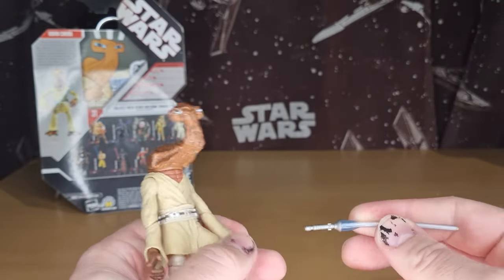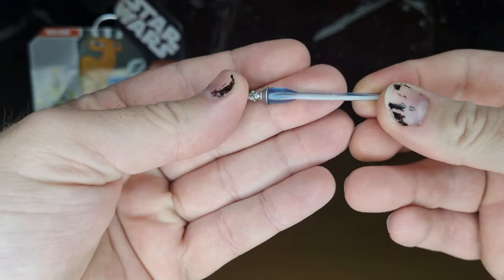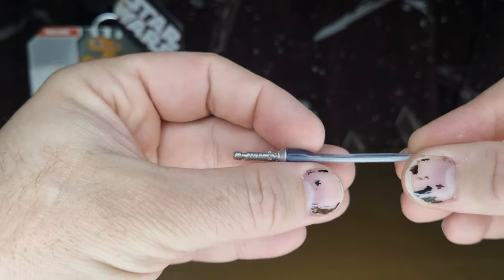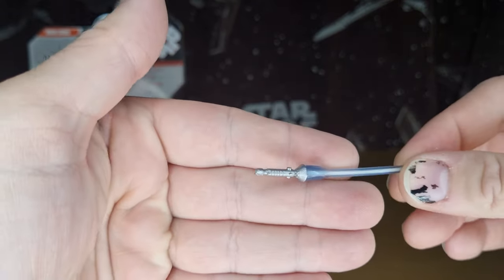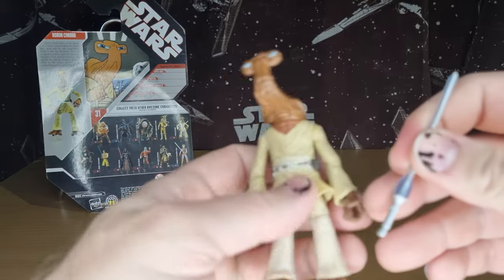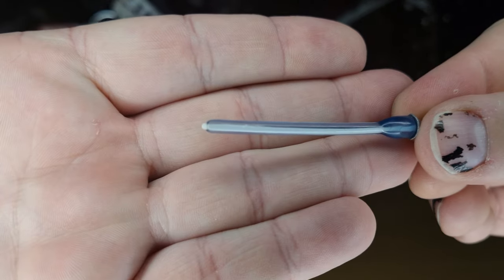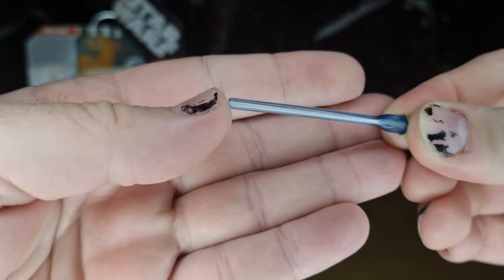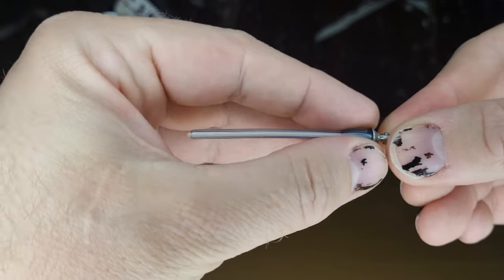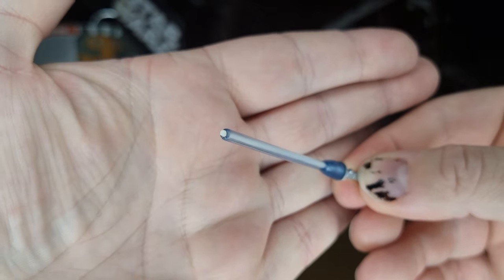Accessory-wise, he comes with the lightsaber, which is the same kind that came with the Maquette concept figures — very unique, they've got that flare to them at the base. Very interesting lightsaber hilt. You can see there's a white inner tube and then a pale blue going around that white tube in the middle, with just the tip poking through.